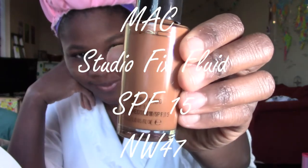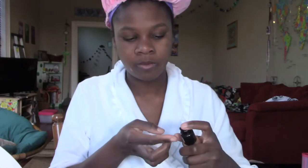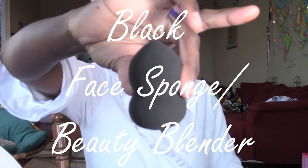Now it is time for foundation. I dab some of this all over my face. It's not really important to have full coverage today since half of my face will be covered with a mask. Next, I use this beauty blender sponge to blend in my foundation dots.